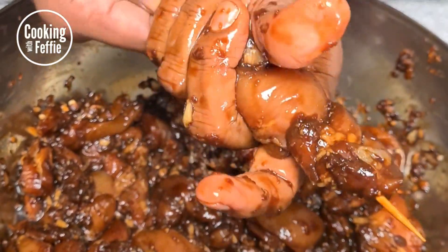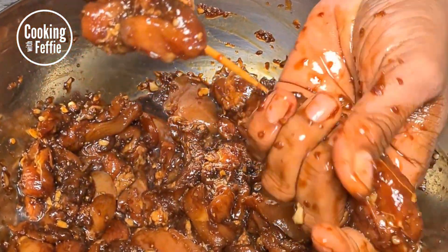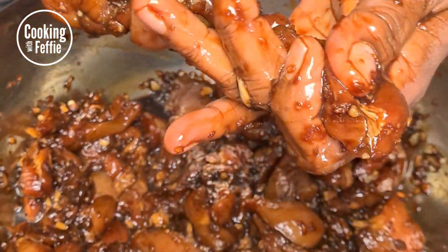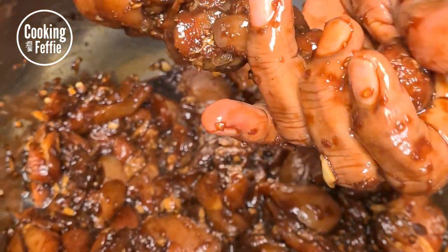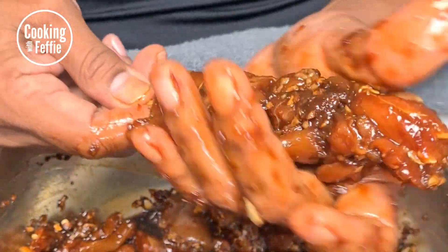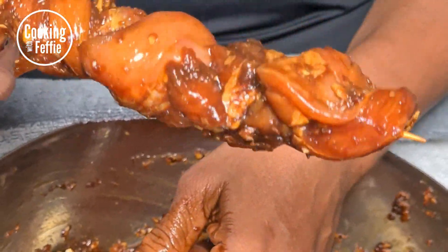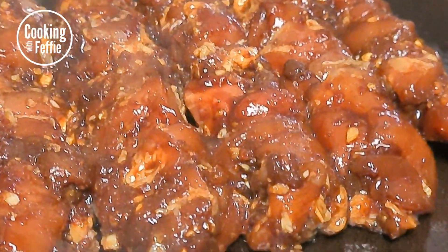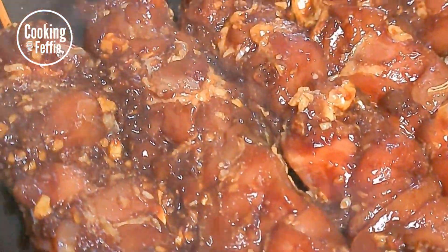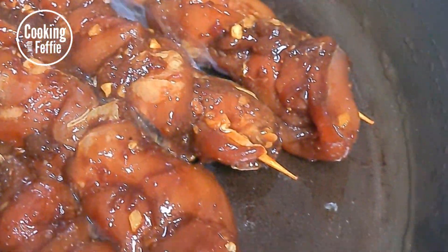There you go — this is years of practice, by the way. It looks like a very messy job but the end results are worth it. Once you have it sewn onto your skewer, leave it to marinate for a couple of hours — overnight is of course the best. Then you're gonna fry it; you can choose to grill it, fry it, or air fry it, whatever you like.